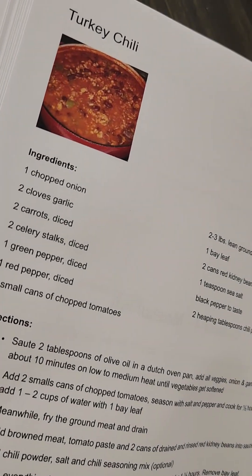Sauté the vegetables until softened, about 10 minutes on low. After the vegetables have softened, you add the chopped tomatoes. You can use one large can or two small. Then add some water, stir it all together, and at this point I add a couple of bay leaves. Cover it until the sauce cooks a bit, maybe 20 to 30 minutes.